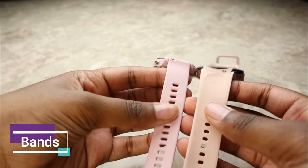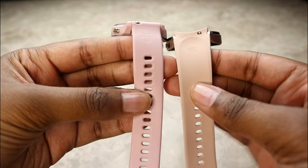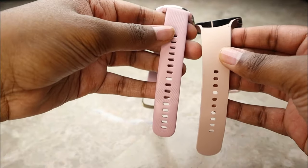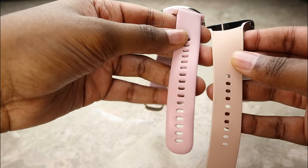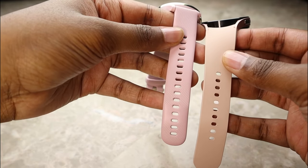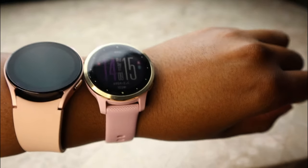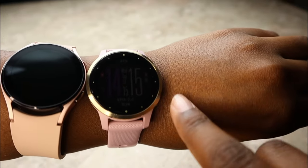In terms of bands, the Garmin Vivoactive 4S has an 18mm band while the Galaxy Watch 4 has a 20mm band. The Vivoactive 4S also has significantly more holes in the band, so it can fit smaller wrists — a great option for those with smaller wrists. Looking at them side by side, the Galaxy Watch definitely looks bigger even though both are supposed to be 40mm case size.